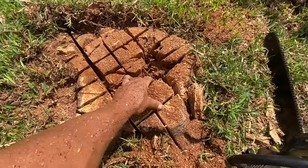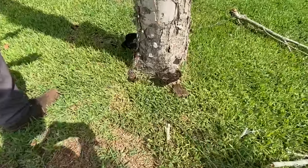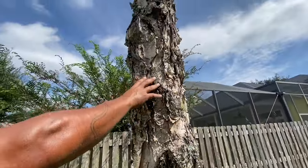Look at this! This thing is really dead. Check it out. Check out the canopy.